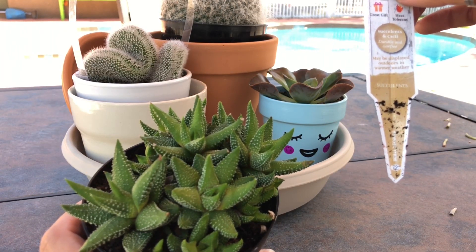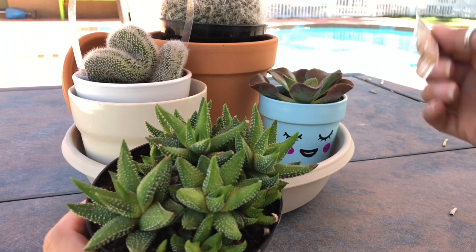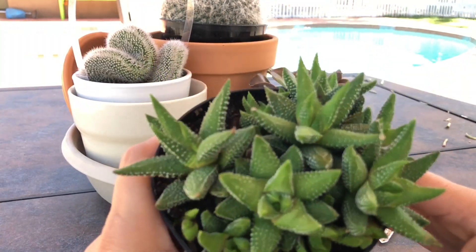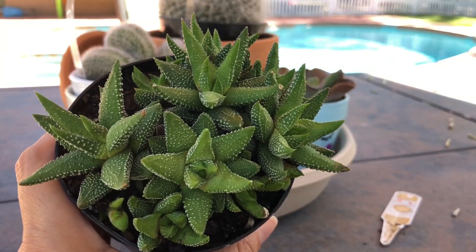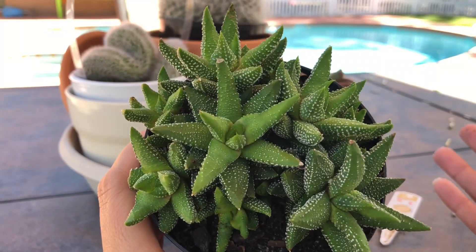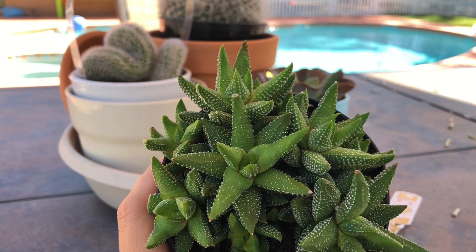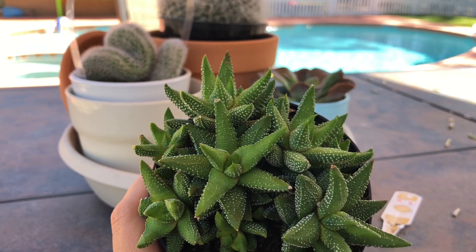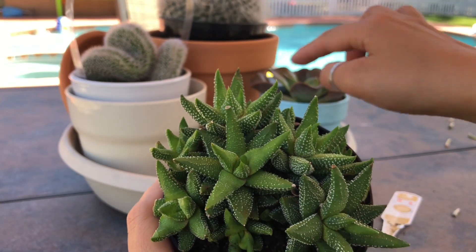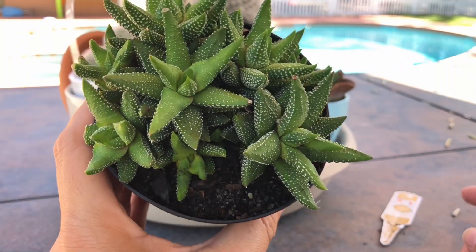The label says outdoors in warmer weather. Can you believe that I got this for $3.74? I couldn't believe it — it's so beautiful. This was at Walmart. They had just gotten a big huge batch of plants. I actually went there to buy a pot, because I wasn't 100% decided what pot I wanted. I ended up getting a terracotta one, just to be safe, for that big beauty. But I'll show you her in a minute.